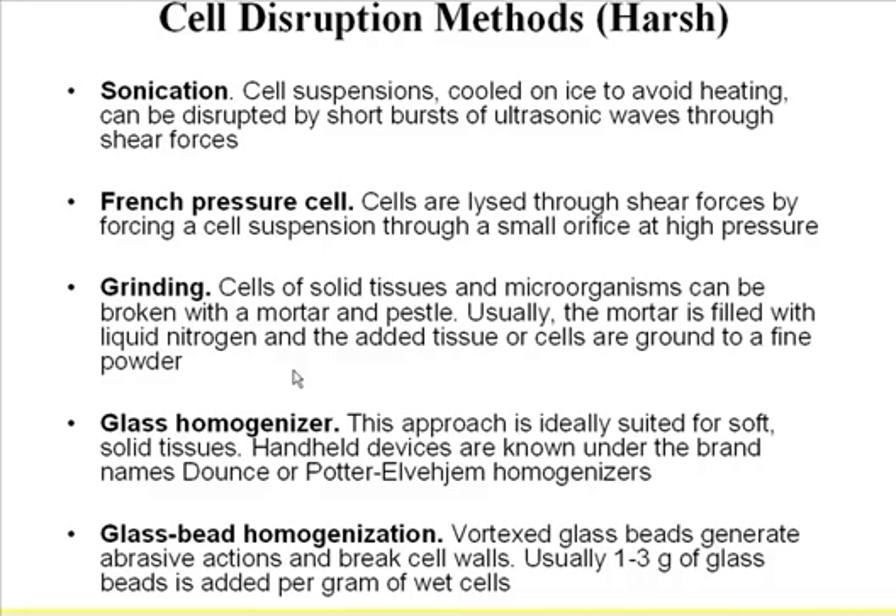French pressure cells — I know a lot of laboratories use this, and you can hear a really loud sound from that lab. This is quite efficient, especially for organelles with hard cell walls. This is quite useful.